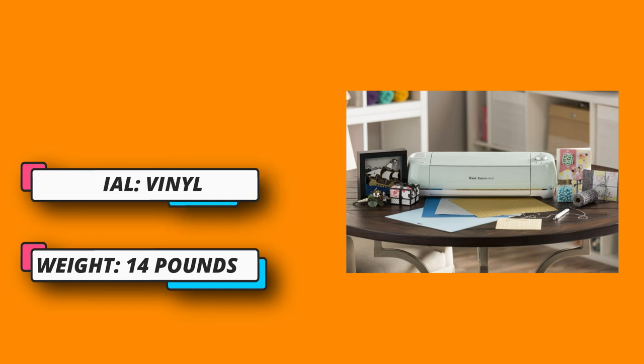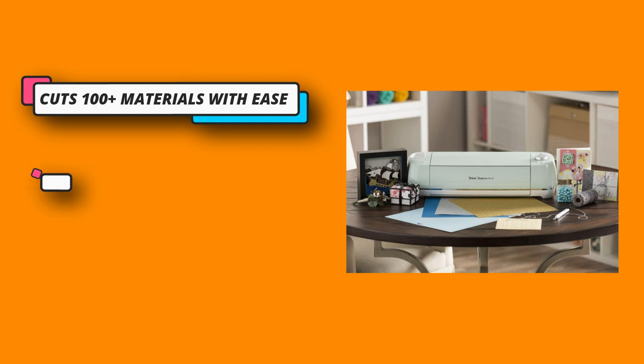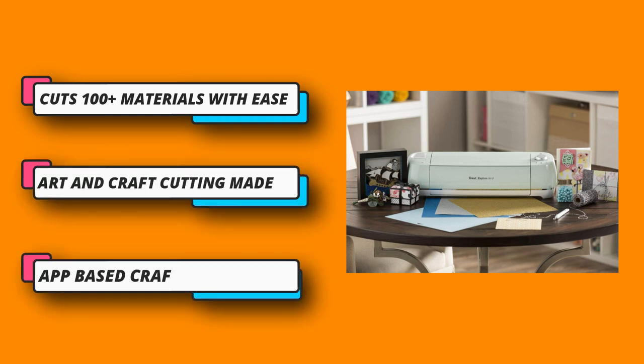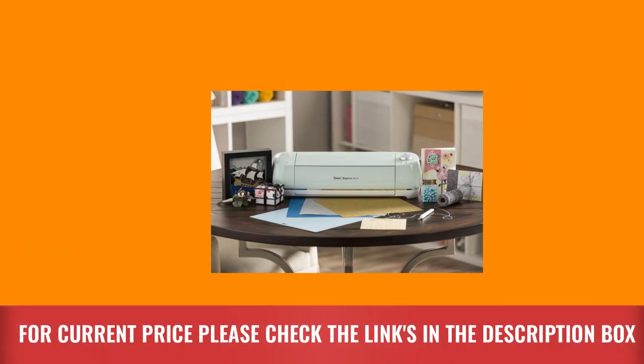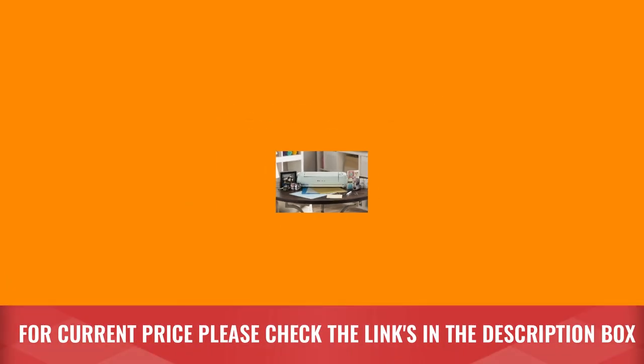App-based crafting tool with wireless Bluetooth connectivity. With just a few clicks, create personalized and custom designs using the cloud-based Design Space app that works on mobile phones and laptops. Keep your space neat and organized. For current price please check the links in the description box.